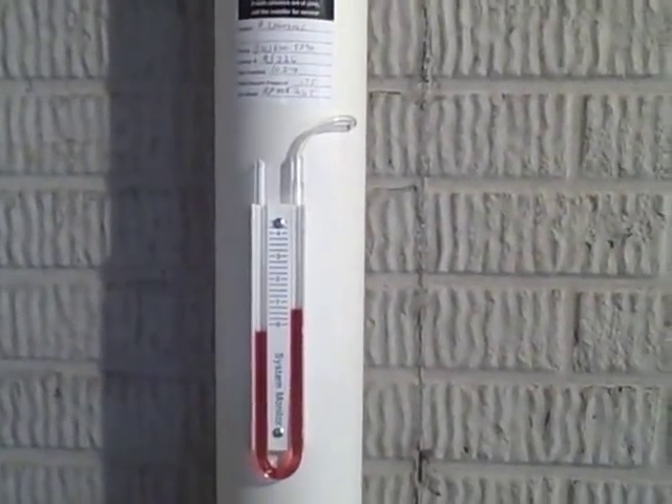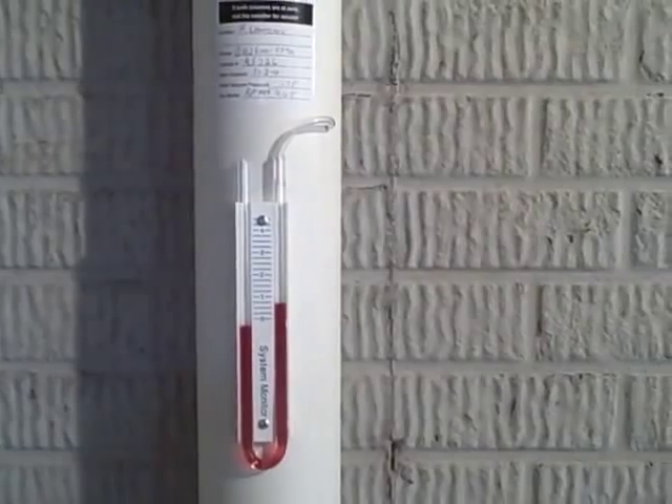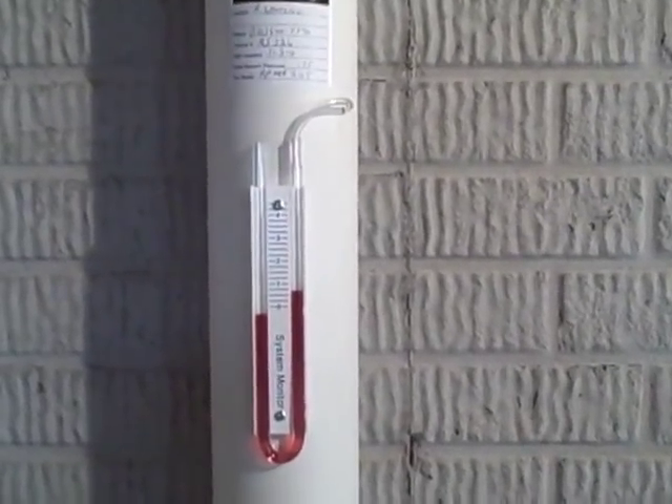This device here is called the manometer. It measures vacuum pressure inside the pipe. We'll go ahead and pull the tube out so you can hear the amount of air that's moving inside this pipe.